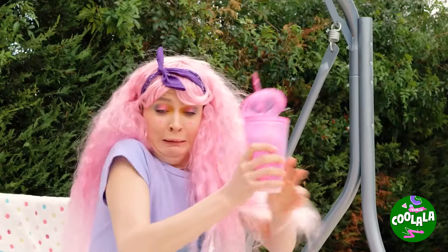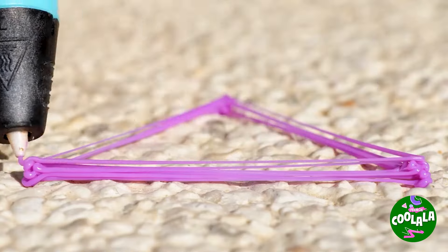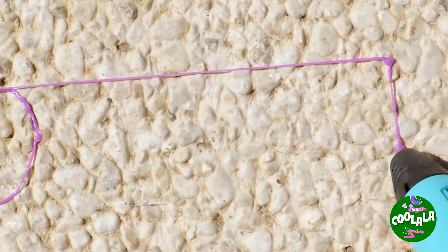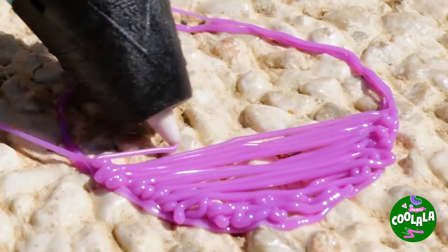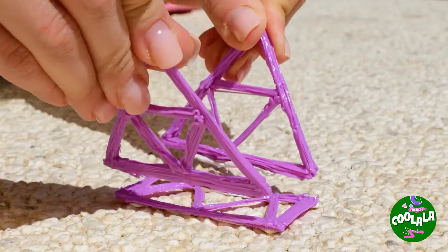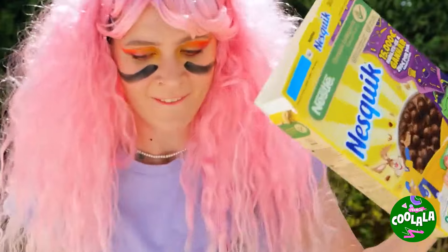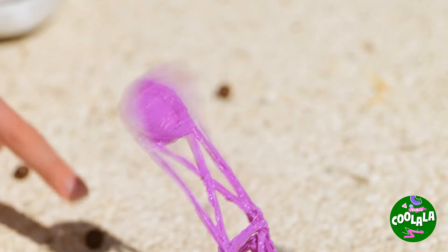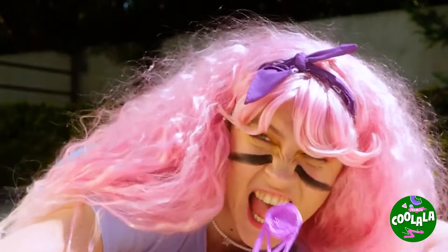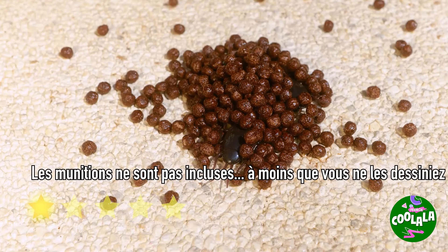Cours! Je prendrai bien un insectifuge, mais voyons ce qu'elle prépare. Commençons par dessiner des triangles dans des triangles — ça commence à ressembler à une mini catapulte! Il est temps de sortir notre arme secrète. Fuyez pour sauver vos vies — il pleut des délices! Elle a beaucoup de munitions — elle doit acheter ses céréales en gros.